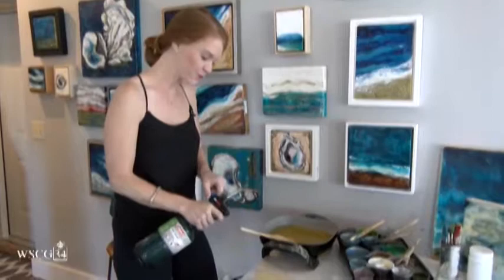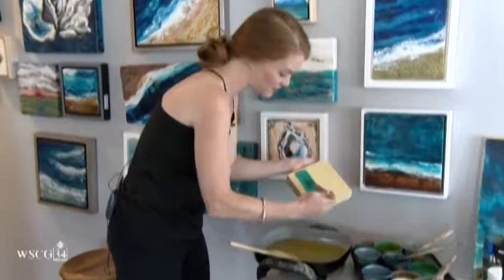The fun part about encaustics is you have to fuse it. I use a blowtorch and you just want to run the heat over it really quickly, and then you can continue with your colors. When painting, you do different layers and then you fuse those layers together.